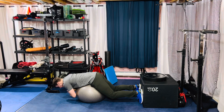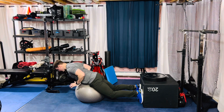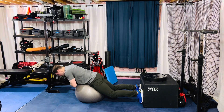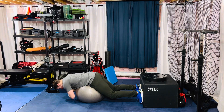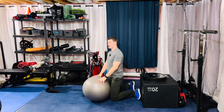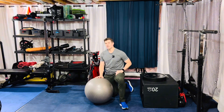Drive the hips into the ball — so you're here as opposed to there. Just drive up, molding to the contour of the ball and then driving the hips into the ball, working that lower back area. And that is your stability ball low back extension.